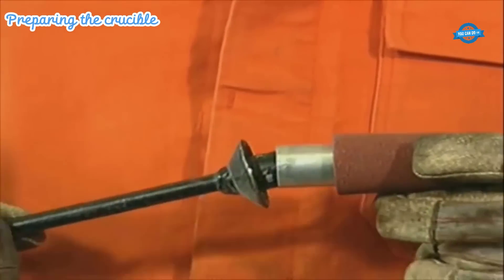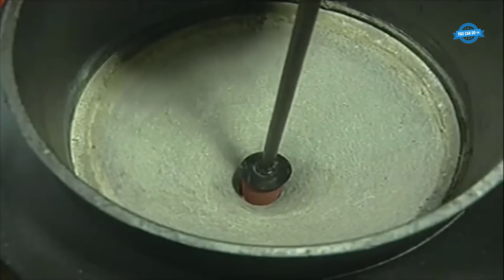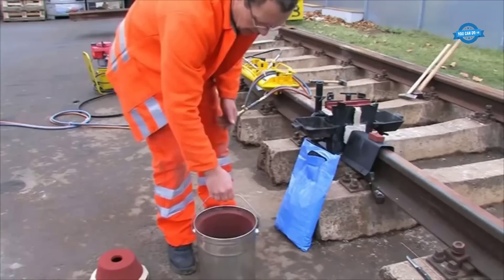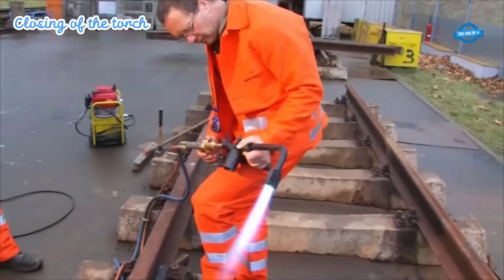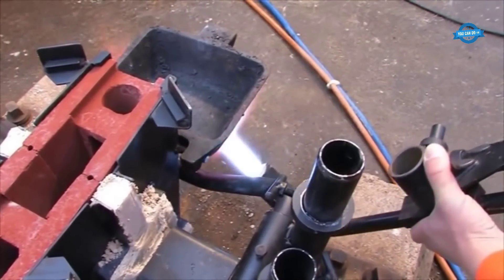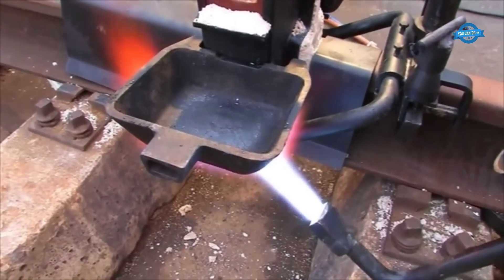A crucible, typically made of refractory material, is used to hold the thermite mixture and is cleaned thoroughly to ensure that no impurities are present. The clean magnetic end of the rail is inserted into the crucible, allowing for the transfer of heat from the thermite reaction to the rail ends, initiating the melting process. The positioning of the torch in aluminothermic welding is a critical aspect of achieving a successful weld. The torch is carefully adjusted to the correct height above the rail ends to ensure that the heat is evenly distributed, which is crucial for consistent melting and a strong fusion.